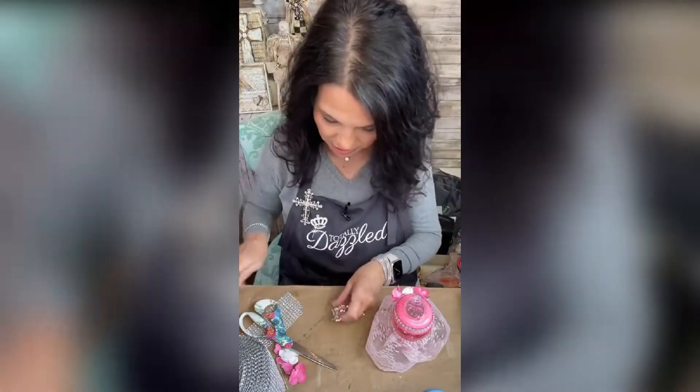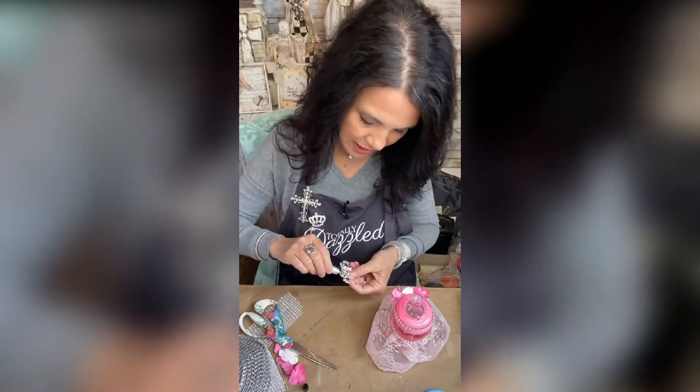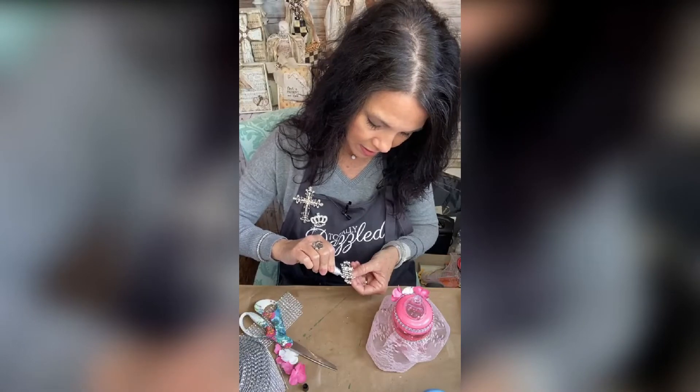Every princess needs her crown. This is the crown we're going to be using. Because it's heavy, I'm going to give it some e6000 and hot glue.